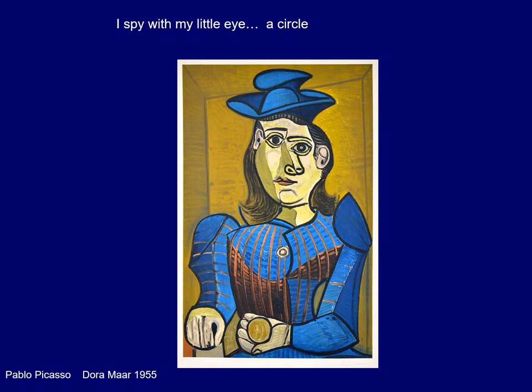I spy with my little eye a circle, and this painting is by Pablo Picasso and it is called Dora Maar — he painted it in 1955, a long time ago. See if you can find a circle. I could see a circle right there, and a circle right there. I see a little circle on her button and some circles in the eyes. Did you see all those circles too? Very good.